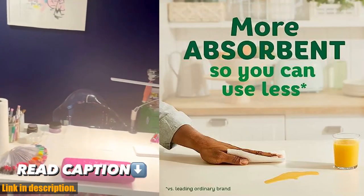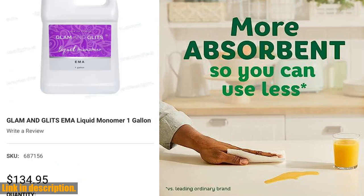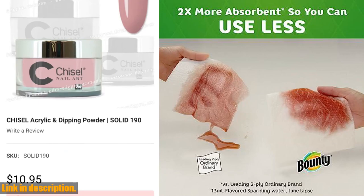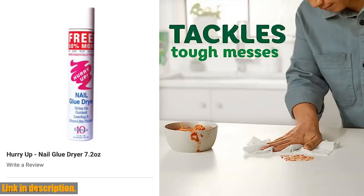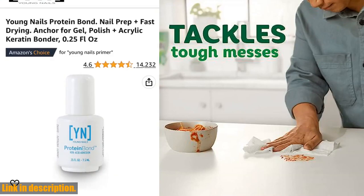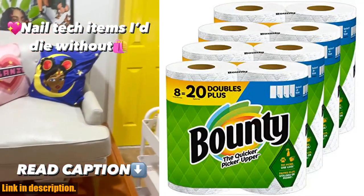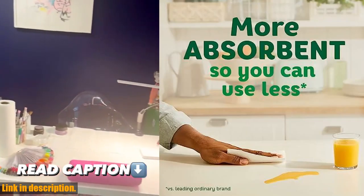So why use more when you can use less with Bounty Select-A-Size paper towels? Make the switch today and experience the difference for yourself. Click the link in the description to get your own pack, and let us know in the comments how these paper towels have changed the game for you. Thanks for watching, and don't forget to give this video a thumbs up if you found it helpful. Until next time, happy cleaning!